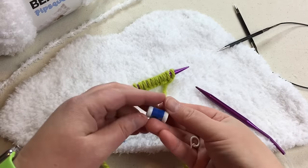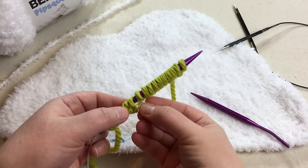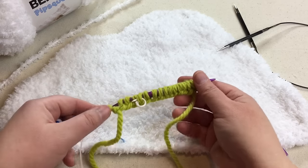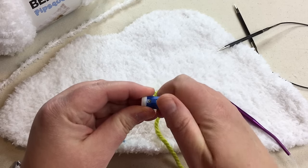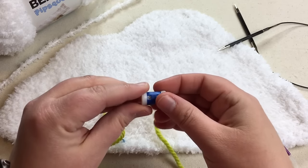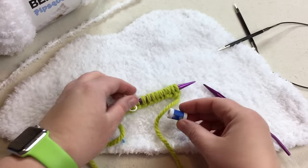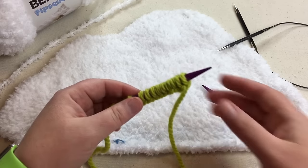A couple of different tools I suggest having are a row counter and a stitch marker. The stitch marker is for putting on the right side row when you first start, so you can tell which side you're on — especially important because the yarn is so fuzzy. The row counter can be a dial system, a click counter like a stopwatch, or an app. I note it after I complete the row, so I don't do anything until I've actually finished.